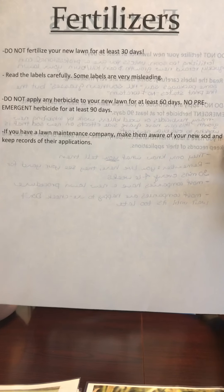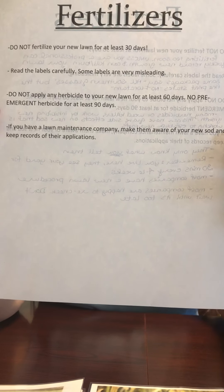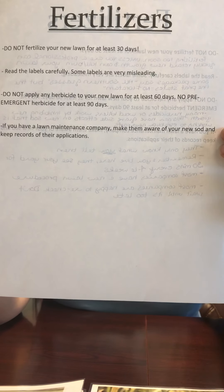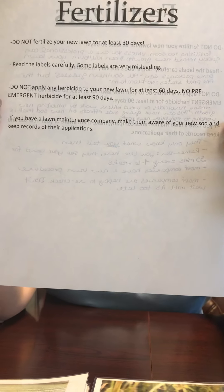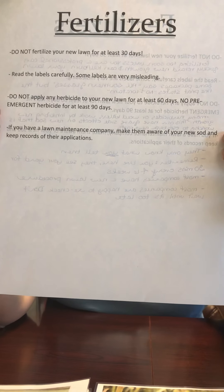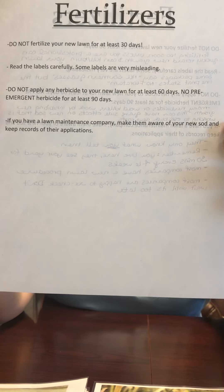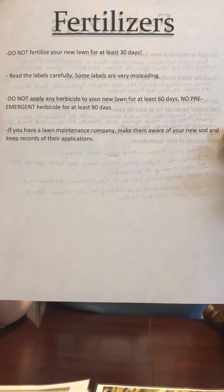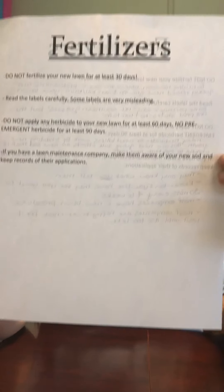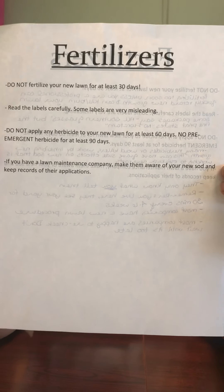After 30 days, when you decide that it's time to apply a fertilizer, read the labels carefully. Some labels are very misleading. Packaging can say that it's good for all southern grasses, but once you turn it around and read the fine print, the fine print states something completely different. Many packages that say they are for all southern grasses specifically state on the back that you cannot put the fertilizer down on floratam. Please read the labels carefully and do not forget to read the fine print.